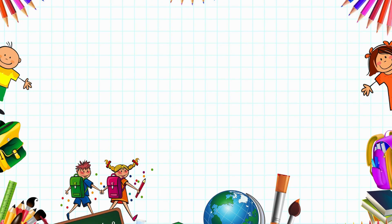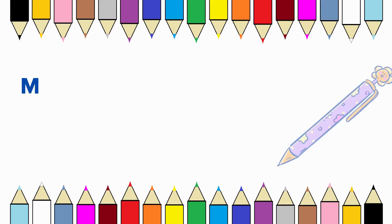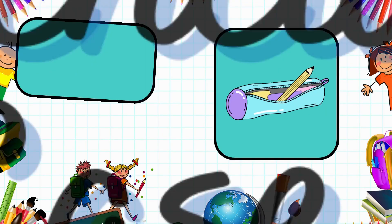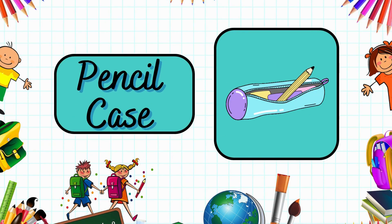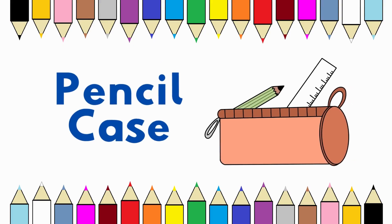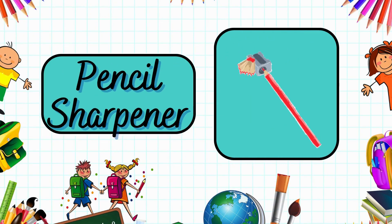This is a mechanical pencil. Mechanical pencil. This is a pencil case. Pencil case. It's a pencil sharpener. Pencil sharpener.